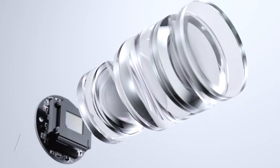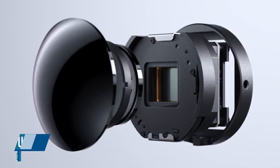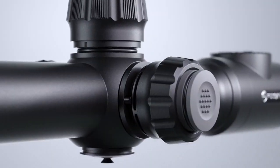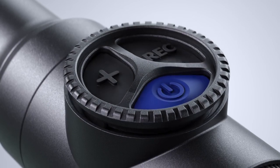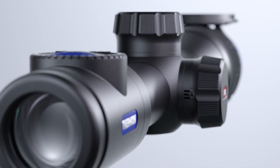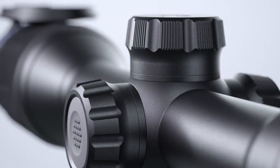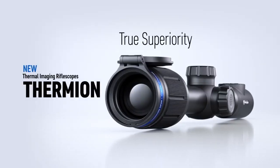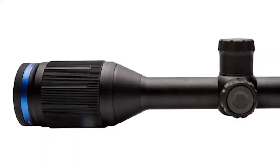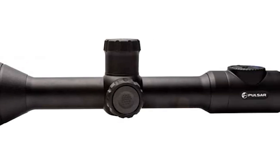Welcome to Alpha Shooters. We received from Pulsar the exciting new Thermion XM50 thermal imaging hunting rifle scope. This is the top-of-the-line model from the XM series, using a fast 1.2, 50 millimeter germanium front lens and a 320 by 240 microbolometer sensor running at full 50 Hz. The main feature of this scope is that it looks like a traditional daytime rifle scope with a standard 30 millimeter tube and mounting interface, making it very easy to mount on any gun.